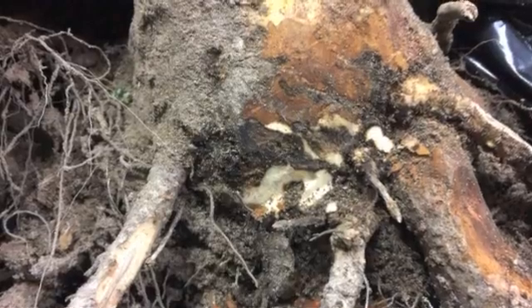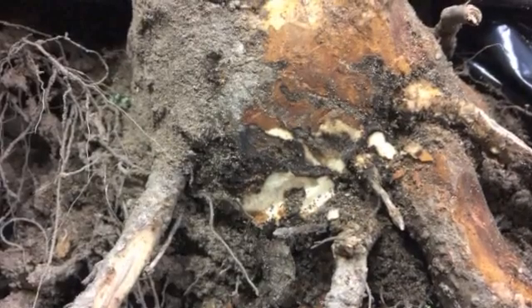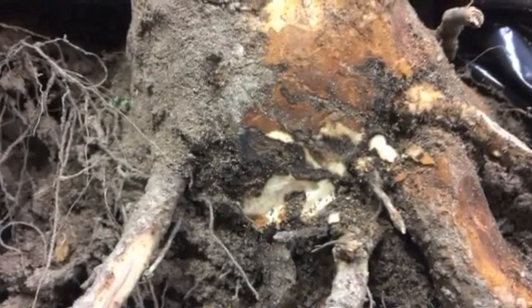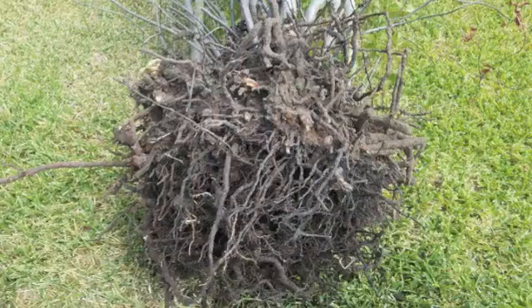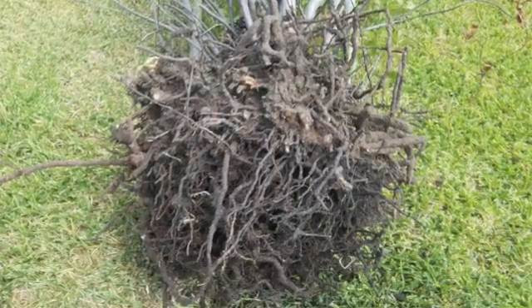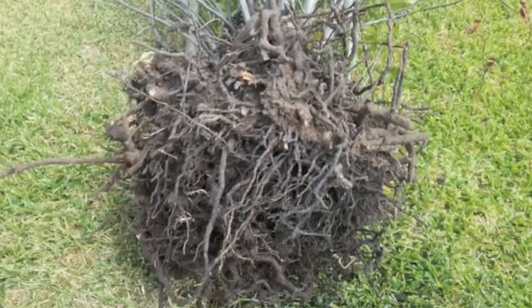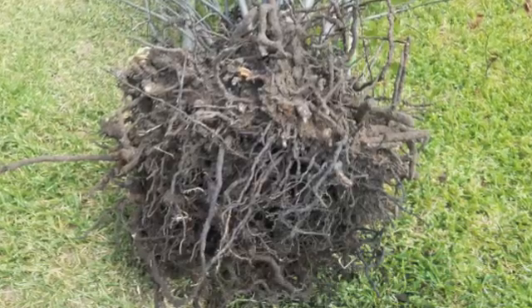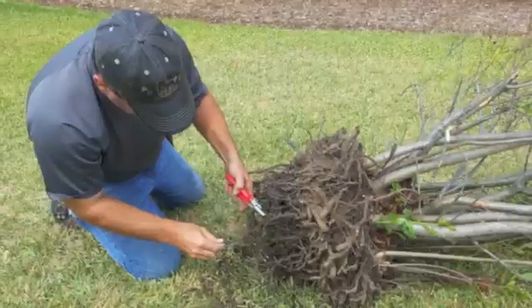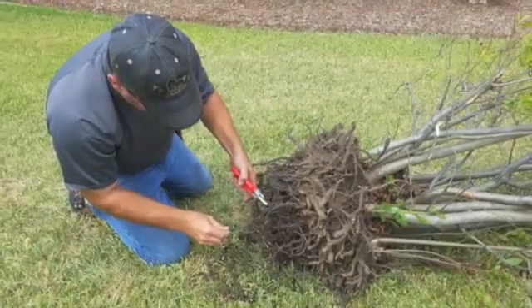Unhealthy roots are going to look dark orange, brown, or even black. They'll also smell rotten and sour, and they won't have much growth to them. As you can see in this picture, it's almost like the roots just kind of stop — they reach a certain thickness and it's like they can't go further, which led this client to send in a sample to get it tested for Phytophthora root rot.